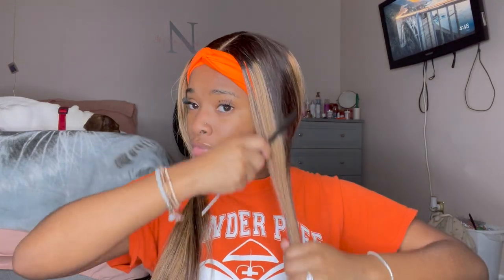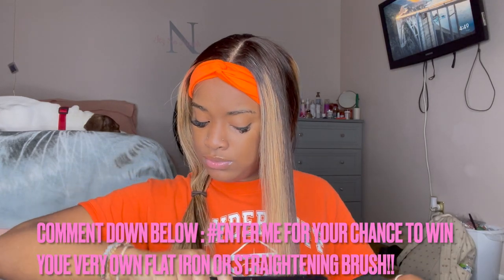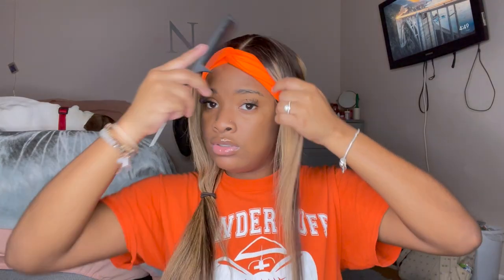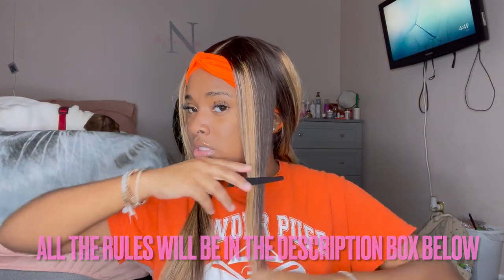I would definitely rate the brush and flat iron highly. I'd say y'all go buy from them. The codes, any discounts, everything you need to know — their website will be down below in the description box. Y'all go check them out and shop with them. They have really good prices, and if you use a code, an even better price will show up. This product is really nice, so let's keep going.